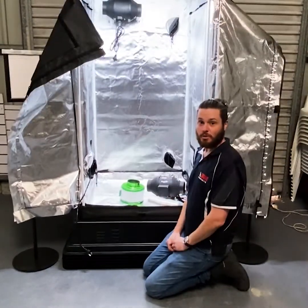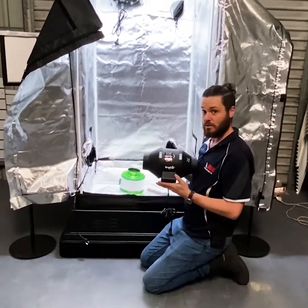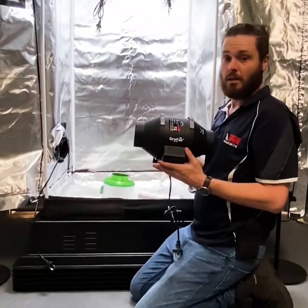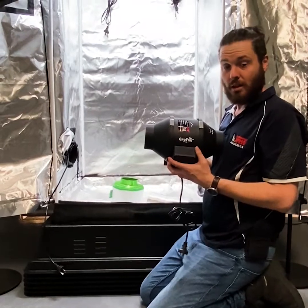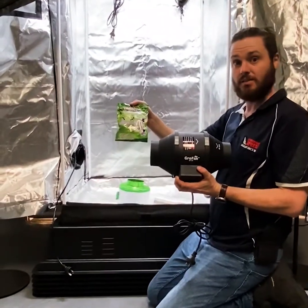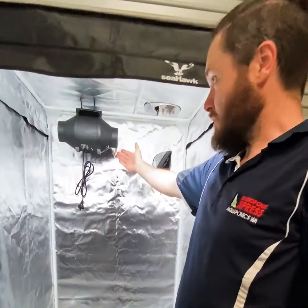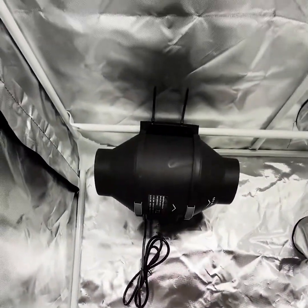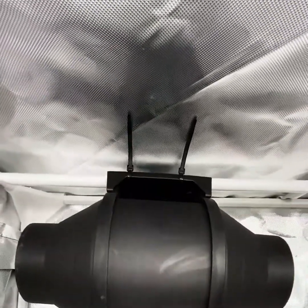Next we'll install the exhaust fan. As mentioned, we're using the Grow Fan 100mm two-speed fan. We'll mount this at the top of the tent using either cable ties or light hangers depending on the size of your fan. As you can see, we've mounted the exhaust fan to one of the top bars in the tent — we've just used cable ties for this one as it's quite a light fan, and this is the easiest way to mount.